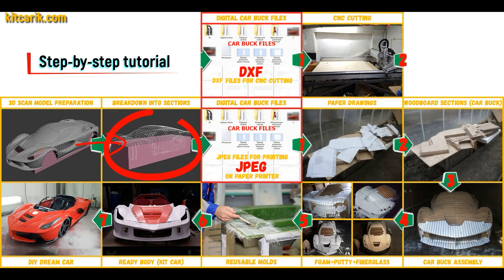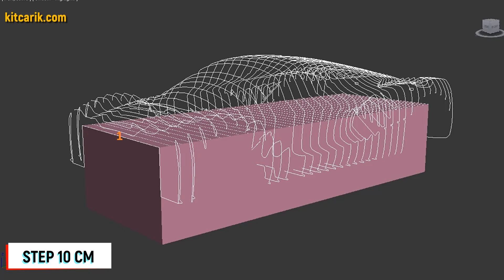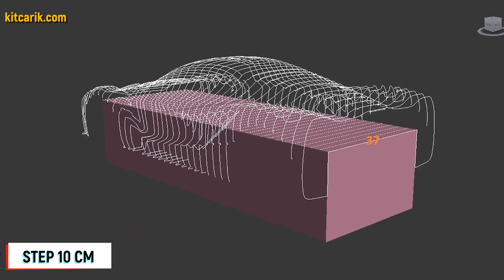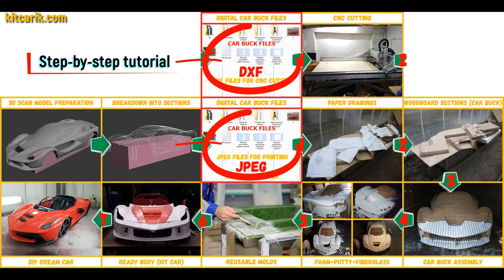After that I divided this 3D scan model into sections. The standard step between the main car buck sections is 10 centimeters. The step for front and rear sections is 5 centimeters. Then I saved the digital car buck files in JPEG and DXF format.